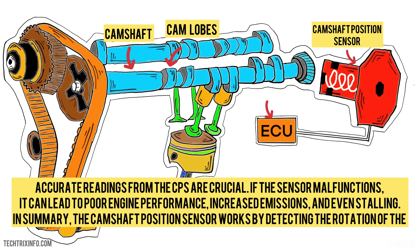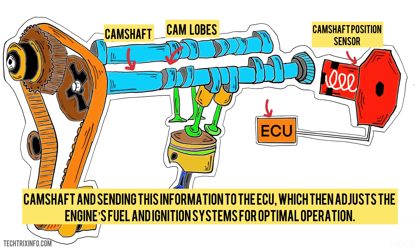In summary, the camshaft position sensor works by detecting the rotation of the camshaft and sending this information to the ECU, which then adjusts the engine's fuel and ignition systems for optimal operation.